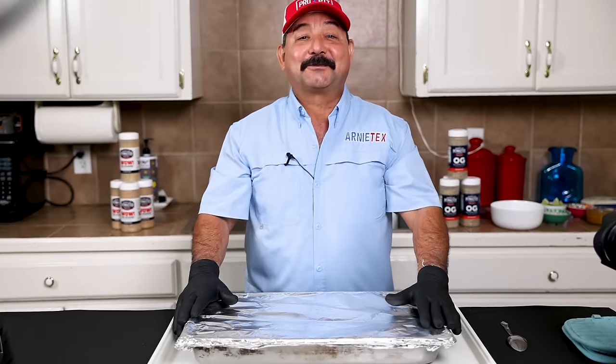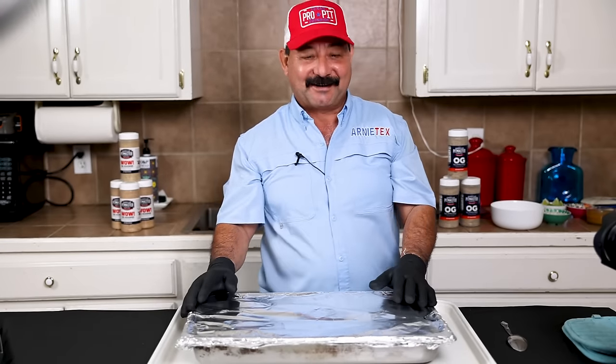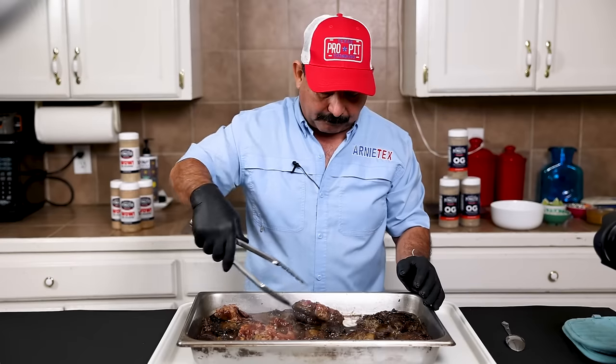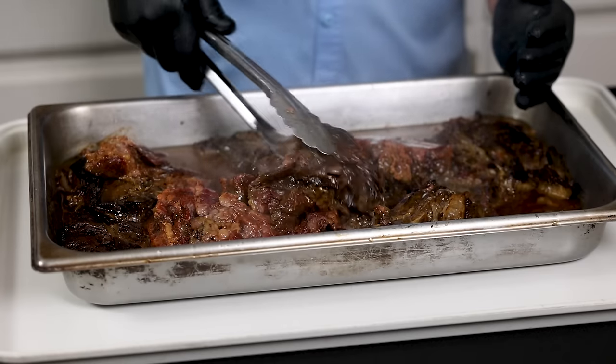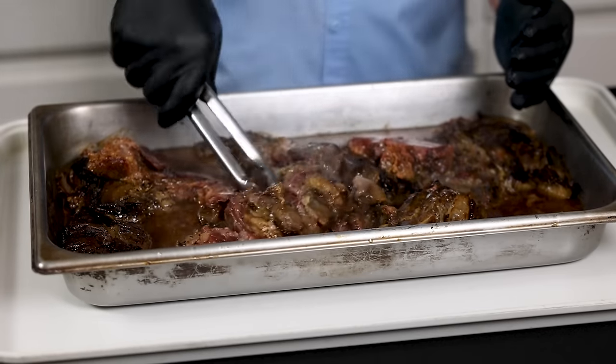The barbacoa is ready to eat and I'm hungry, so let's get it on. This is really, really perfectly well done. The broth smells amazing — see how we have a lot of natural broth in here? See how it's falling apart? That's what you want. That's what low and slow does with the barbacoa.